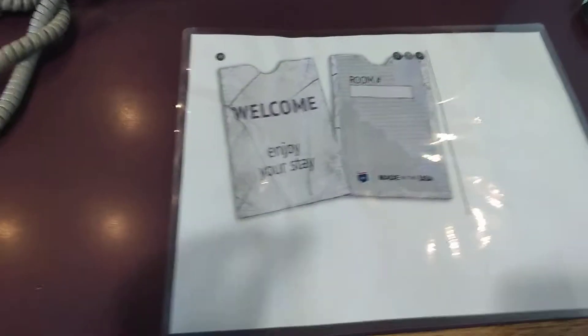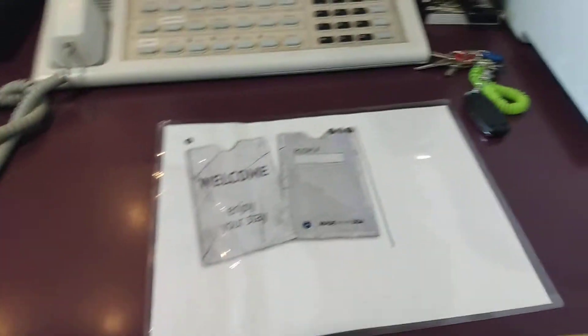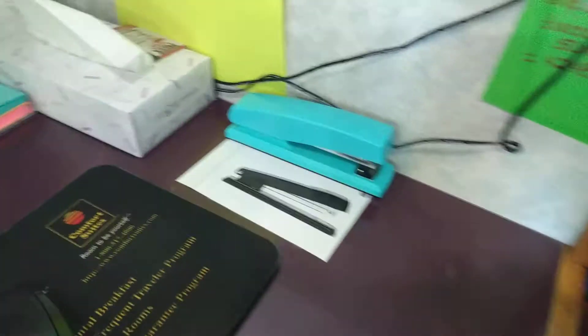I'm also playing with the laminator, but I need somebody to teach me because I don't feel like that looks right. I'm learning on my own. And we also know where the stapler is supposed to go. I just need to find the velcro and attach it to things and we'll be good to go.